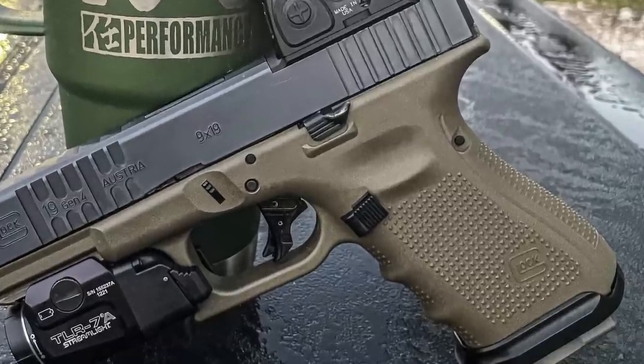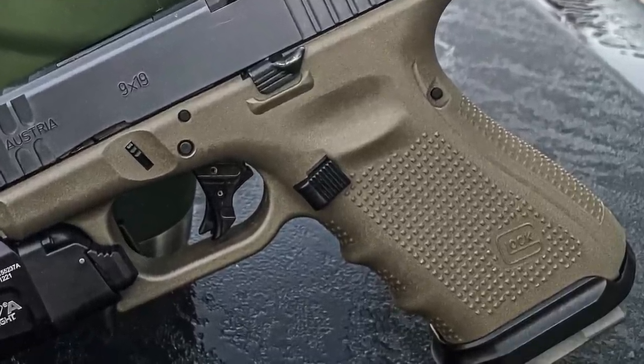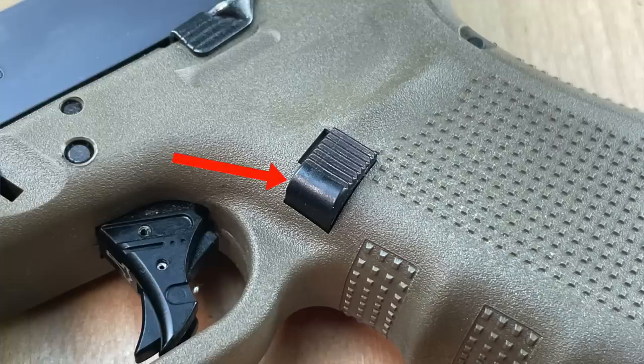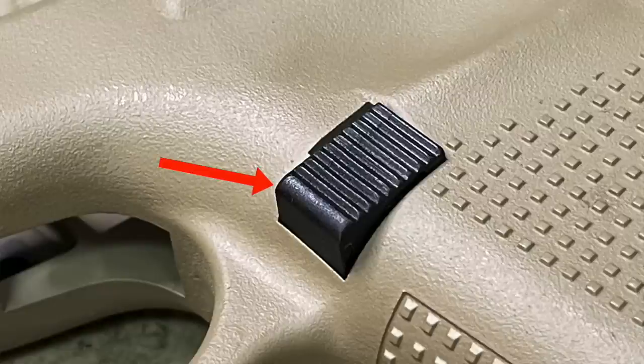The magazine catch is also a Glock factory part — part number 8794 — sometimes billed as an extended mag catch. It's extended as little as 20 thousandths of an inch, so you won't really tell. I use it because it has a radiused front that gets rid of the sharp corners on the stock Gen 4 mag catch. A subtle, very cheap mod that adds a little comfort.